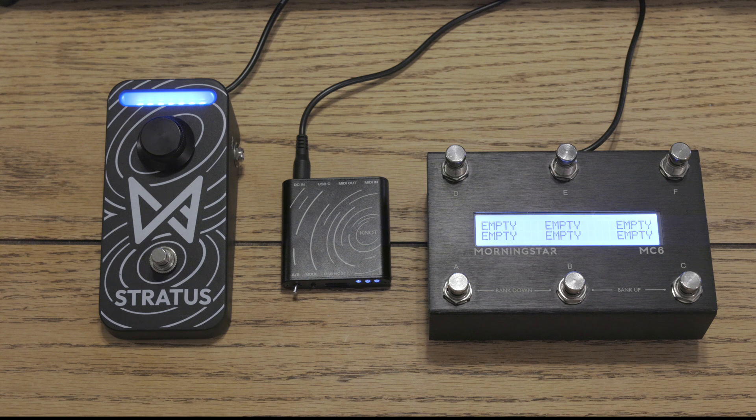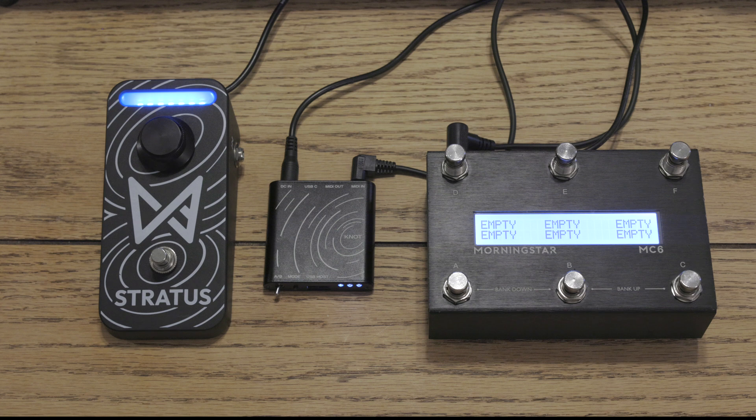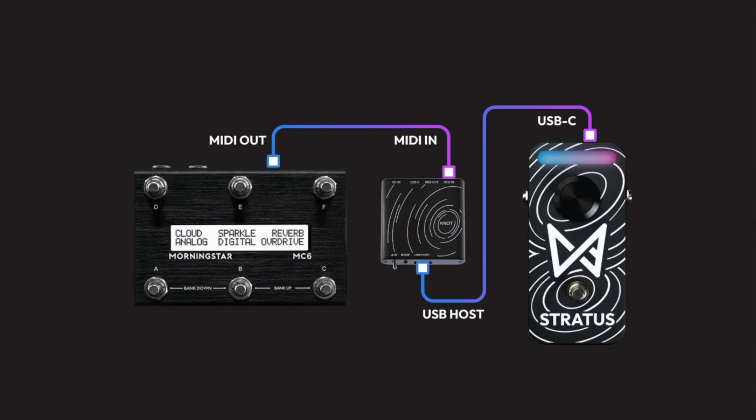Most MIDI controllers nowadays have TRS MIDI out on them. Another option is to get a 5-pin MIDI to 3.5 millimeter adapter. Now that that's all done, we just have one more cable to hook up, and that is a USB-A to USB-C cable. Now everything is hooked up just like the diagram on our website.